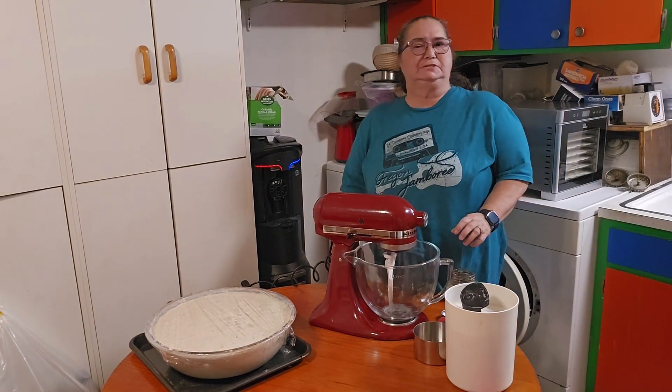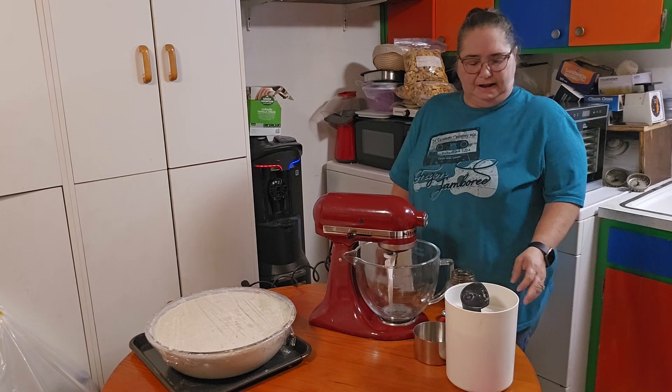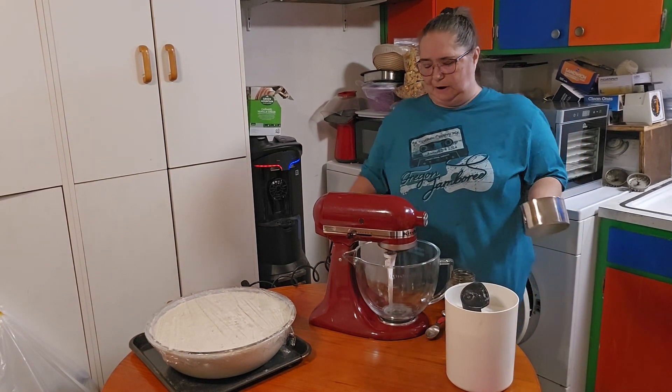Hello, welcome back to my channel. I'm Suze at Home Staying with Su and today I'm going to show you how to make your homemade brown sugar.